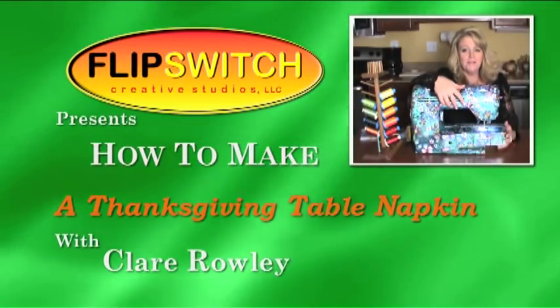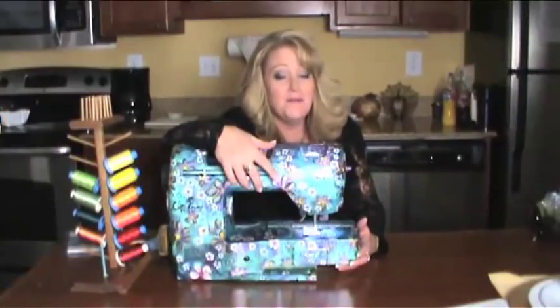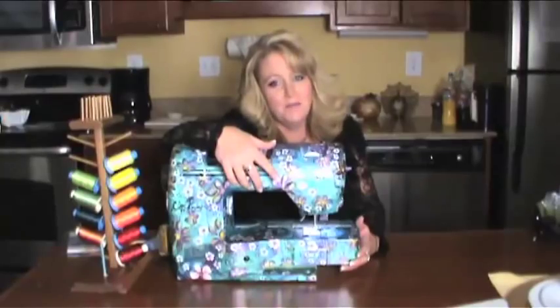Hi, I'm Claire Rowley. Thanksgiving is just around the corner and I'm going to show you how to make something that only you have on this Thanksgiving table.